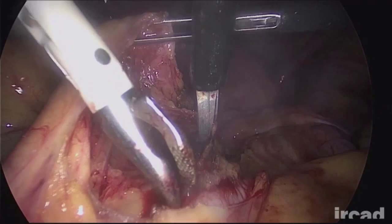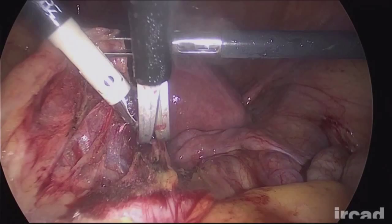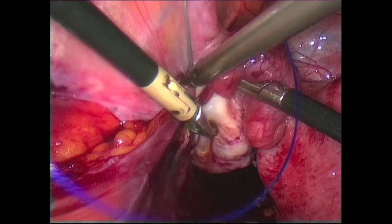In addition, one of the limitations of the technique is that the assistant has only one free hand to help the surgeon. If the assistant uses the grasper to hold a structure, he becomes unable to participate in the dissection.